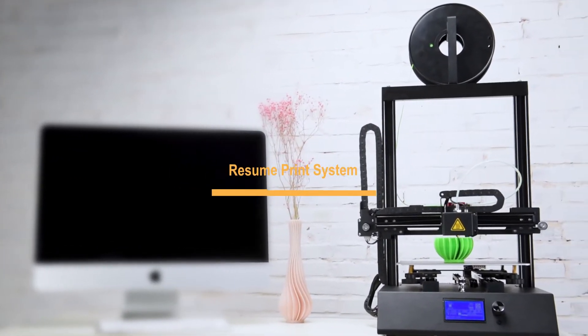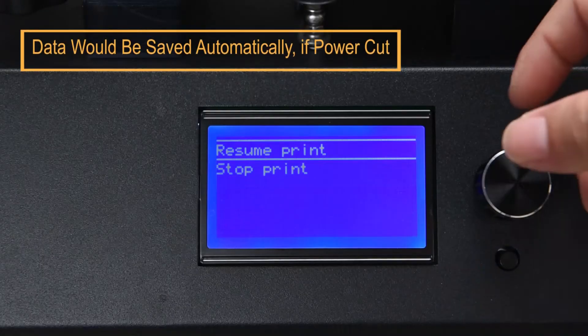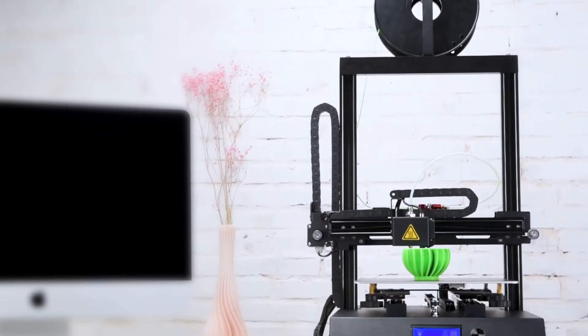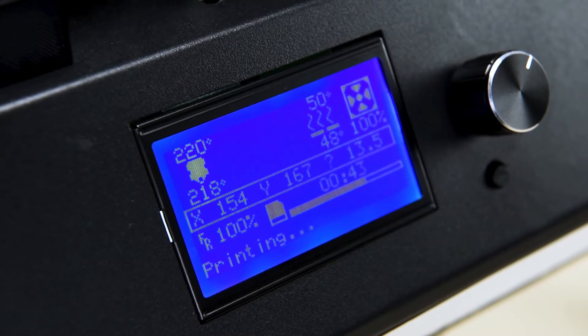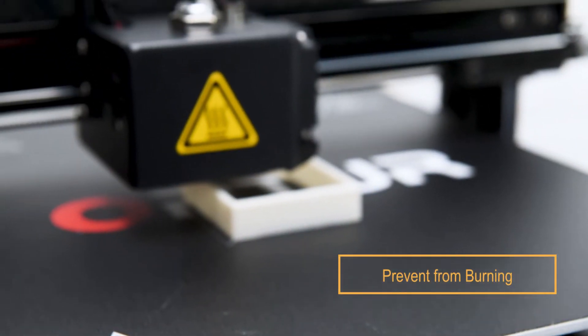Resume Print System: when faced with abnormal conditions such as sudden power failure, the printer will save the print data and pause the printing. Once the power is restored, printing will be resumed. Overheating Protection System: when the temperature reading is abnormal, the printer will terminate the printing and automatically cut off the power.